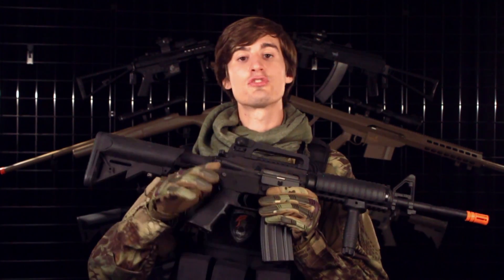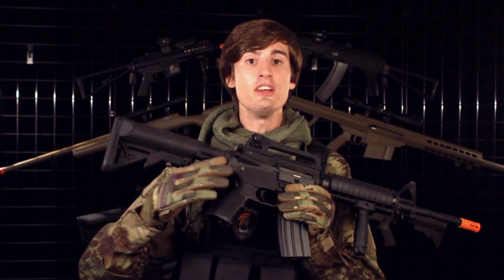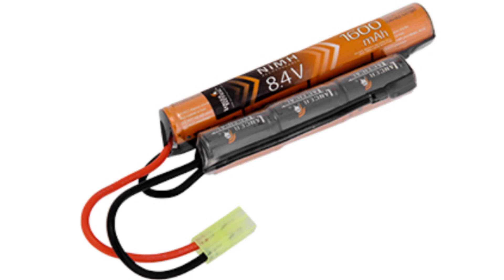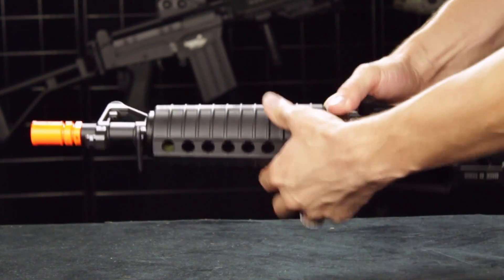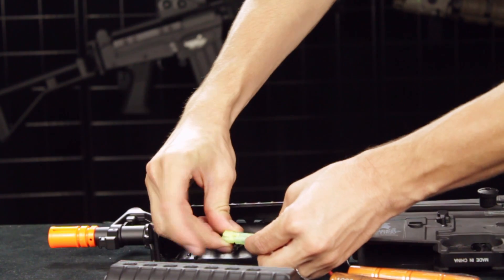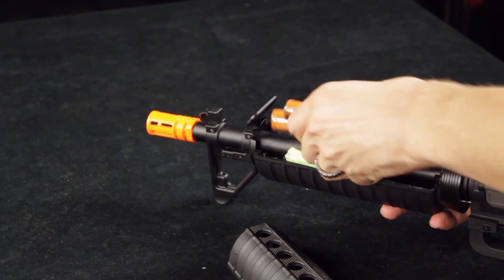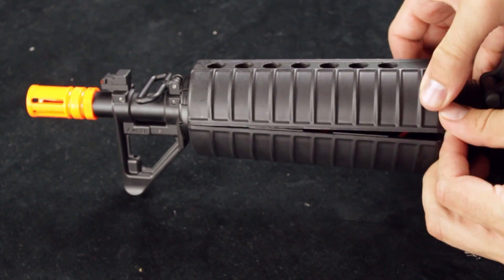Another thing that's going to add to the trigger response of this gun compared to the Generation 1 is that we've added neo magnets into the motor. We've also upgraded the battery from an 8.4 volt to a 9.6. To install the battery into your front-wired versions, you'll pull back here on the delta ring. This handguard will come apart into two pieces and you will be able to place your battery underneath the bottom. Plug it in and then put your handguard back together and push the delta ring back into place.